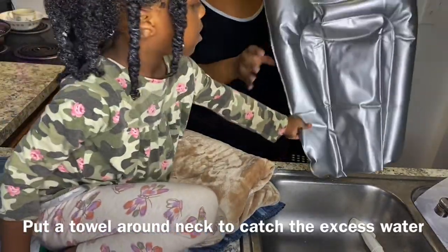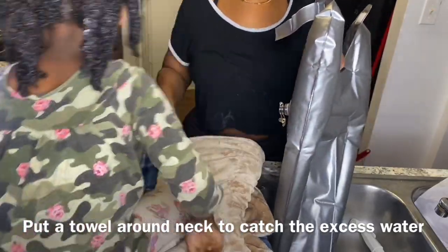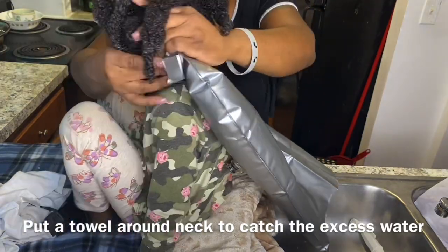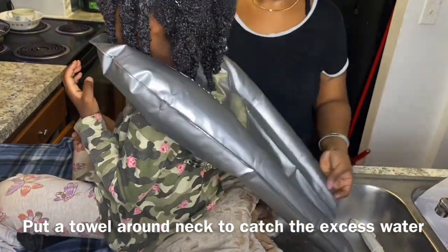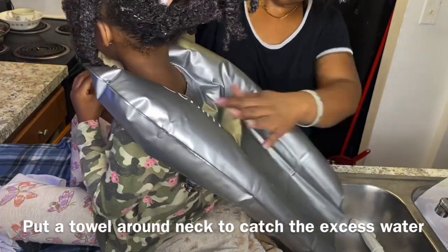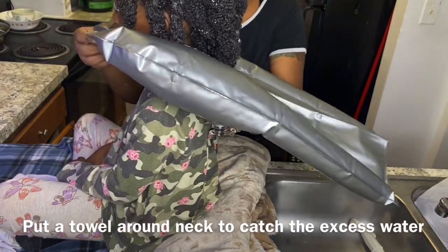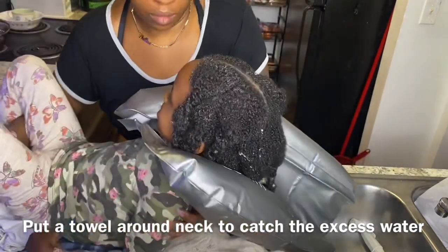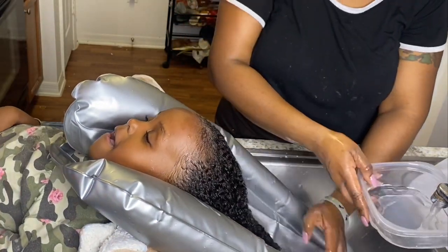You can also use a towel around your child's hair, or around an adult, to catch the excess water at the back. But you can see I did not use a towel around her neck — I just pulled it up to her neck, laid her down, and the strap did not tighten around her neck. I don't think it's going to tighten around an adult's neck either.